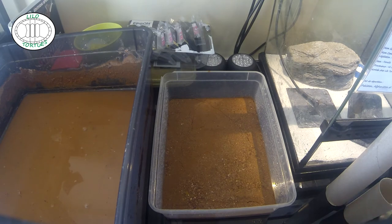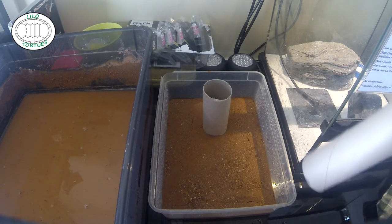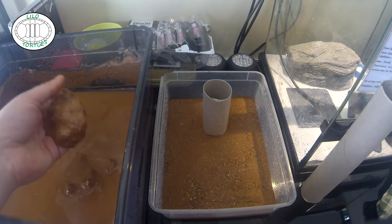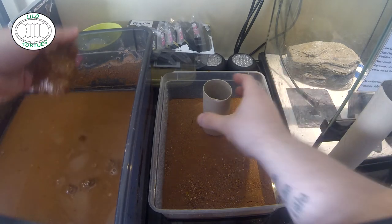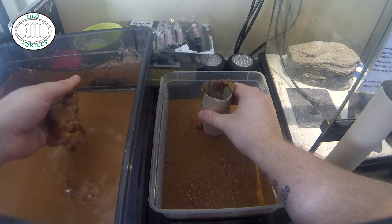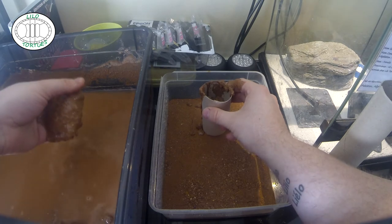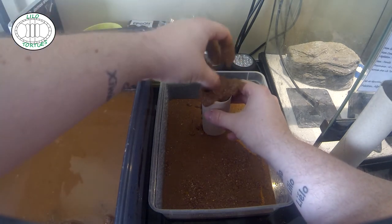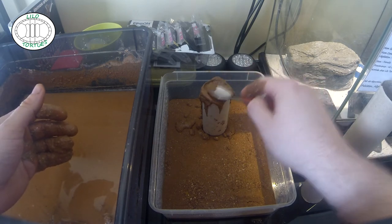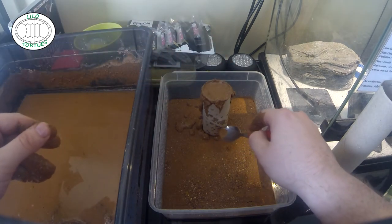Là je vais vous montrer avec le premier qu'on va mettre en place : le rond de papier toilette. Je ne ferai pas celui sur le rond de Sopalin en caméra parce que c'est exactement la même chose — ou à la limite je le ferai hors caméra et vous montrerai le rendu. On prend l'excavator, qui est bien humide. On maintient bien le rond de papier toilette et on verse tout simplement l'excavator. S'il y en a à côté, ce n'est pas bien grave — lors de la construction, ça donnera d'ailleurs un côté naturel.